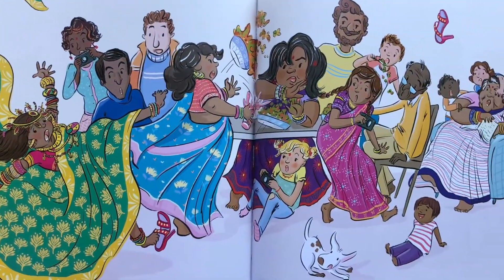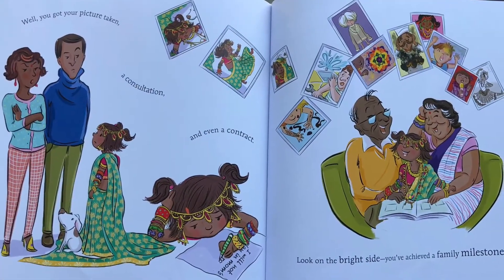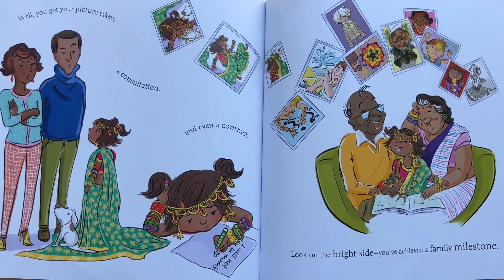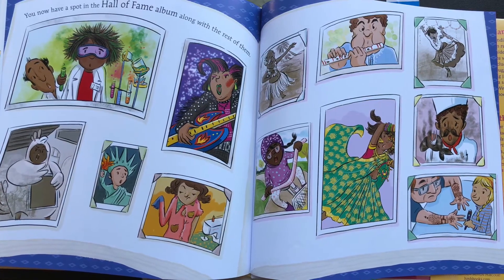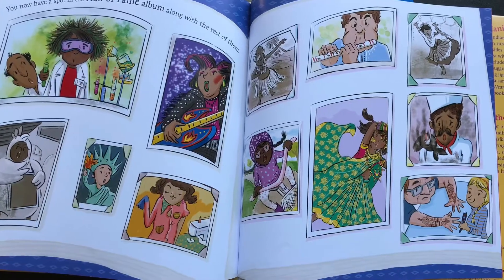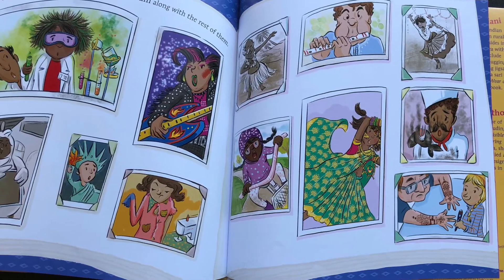Oops. Well, you got your picture taken. A consultation. And even a contract. Look on the bright side. You've achieved a family milestone. You now have a spot in the Hall of Fame album, along with the rest of them.